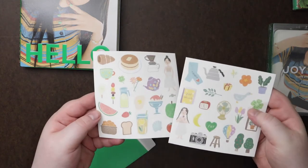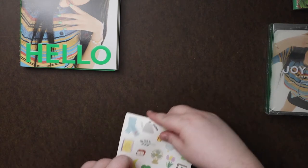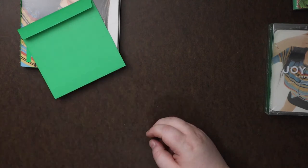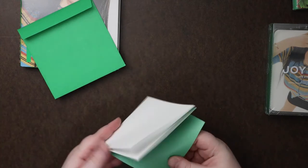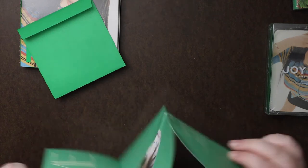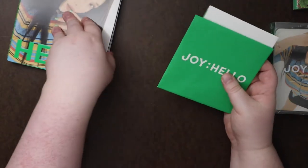Looks like we have some stickers — sheets of stickers, that's all that's in here. And then we got some advertisement thing, and then maybe a folded poster... yep, just a little folded poster. Let me slide this back in.